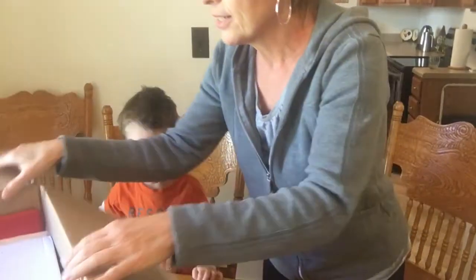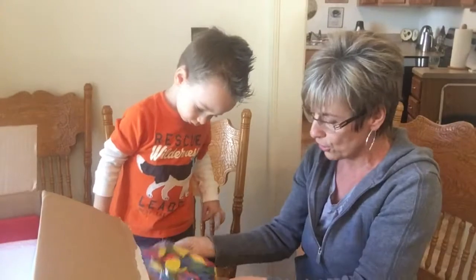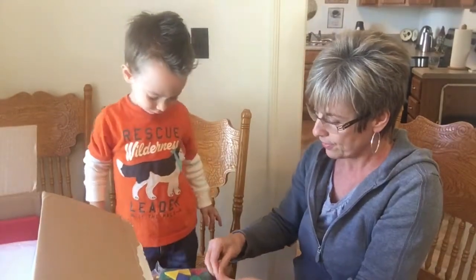Okay, let's look in here and see what else we've got. Oh, this looks like fun, Nate. Look at this — whoa, look at all those shapes and sheets! You want to see them?